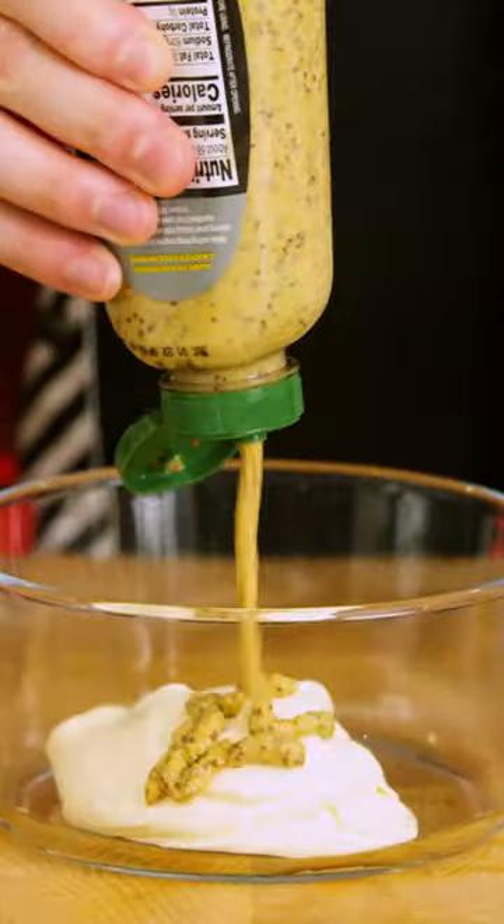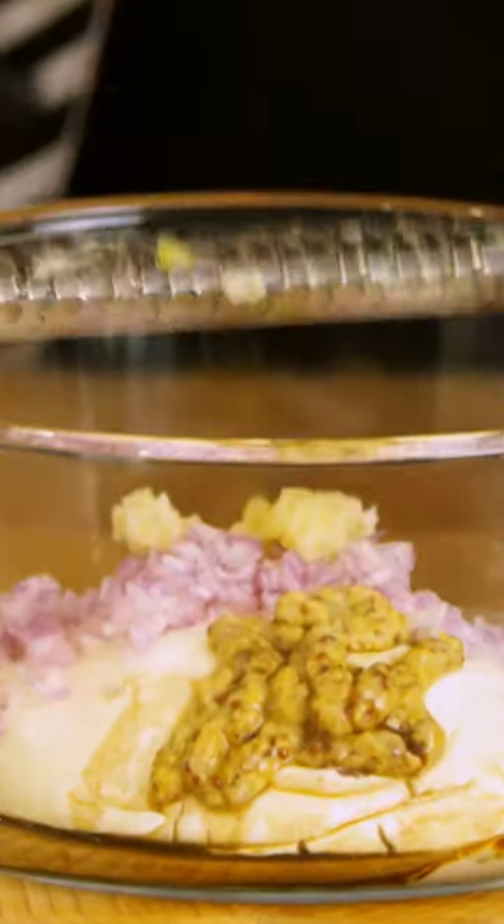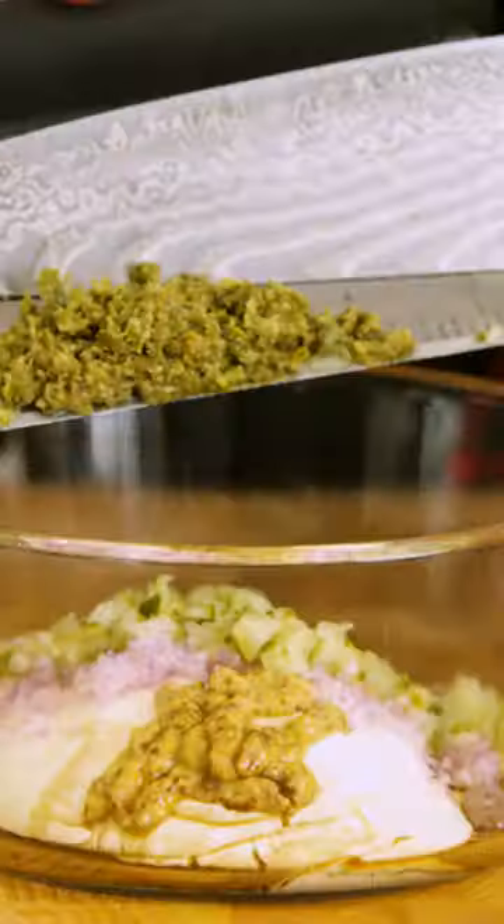For the tartar: half a cup of mayo, half a teaspoon Dijon, one dash of what-the-f*** sauce, half a shallot fine chopped, one clove of garlic grated, two tablespoons fine chopped pickles, two teaspoons fine chopped capers.